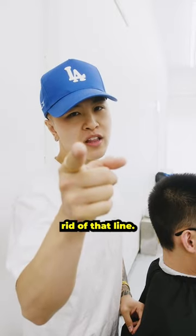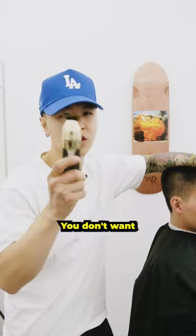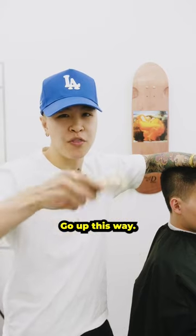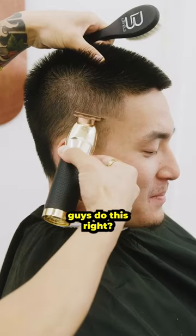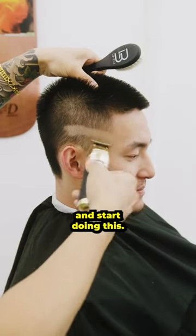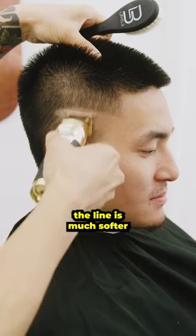You hate doing skin fades because you can't get rid of that line? I got you with some tips. You don't want to turn your trimmer this way — go up this way. You never want to create harsh lines because you're going to take it out anyway. A lot of you guys do this, right? You see a lot of these? Turn that around and start doing this. See how the line is much softer?